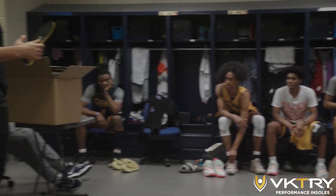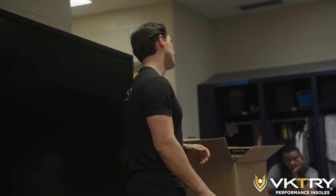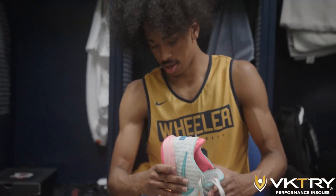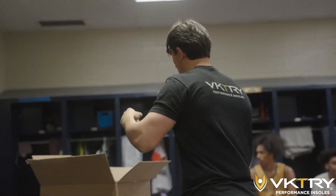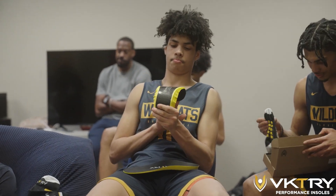We're a newer company and you guys are one of the first teams we're going to be outfitting, so I got pairs for all of you based on your shoe size and weight. Feel free to put them in and break them in — if you need any help, let me know.